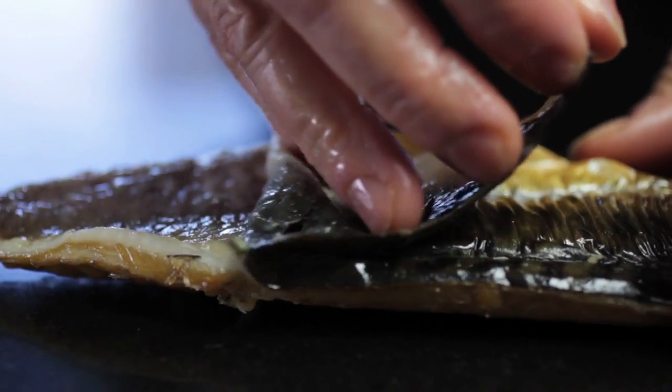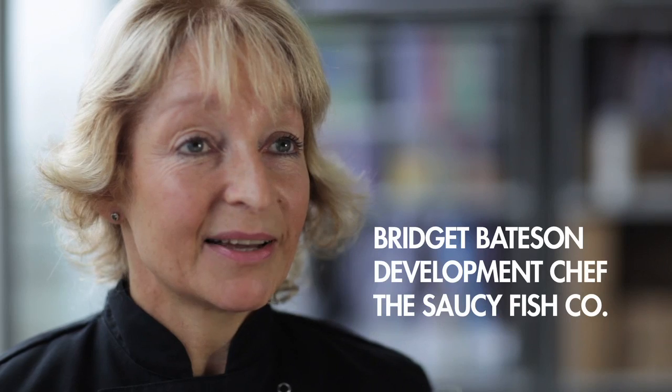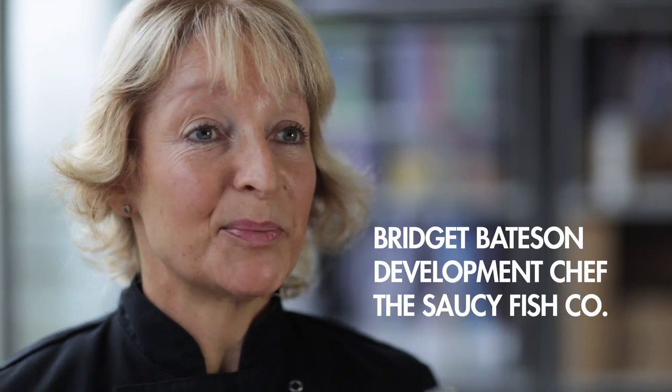Bellinis are great party snacks. They add theatre to the party table. They're great because they're easy to prepare and can be prepared well in advance for the big day.